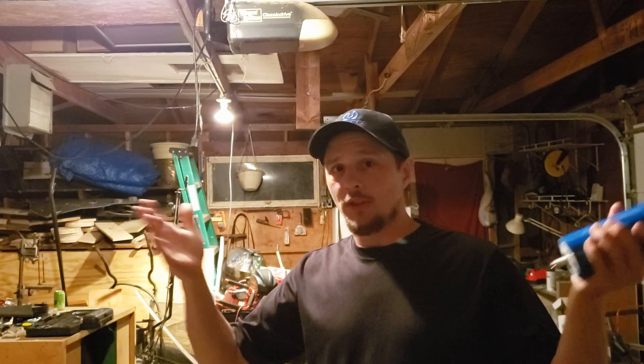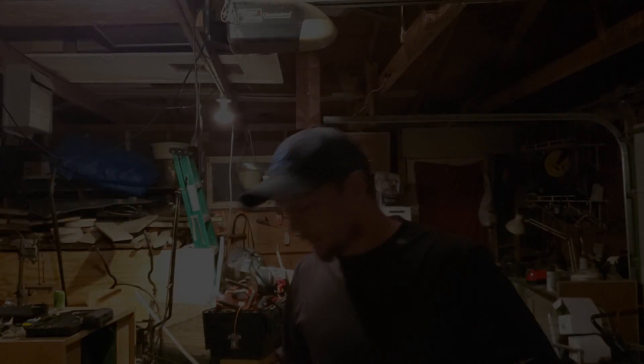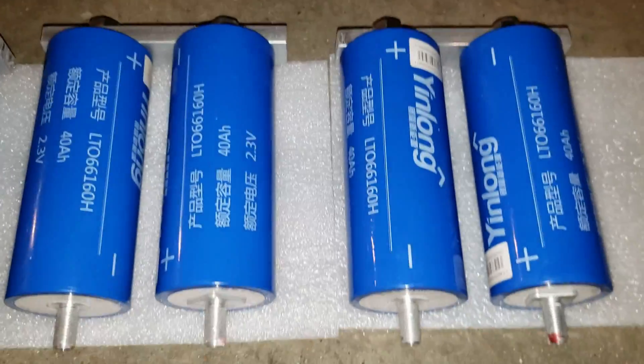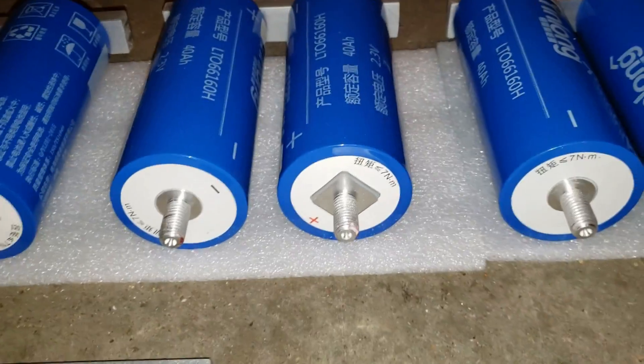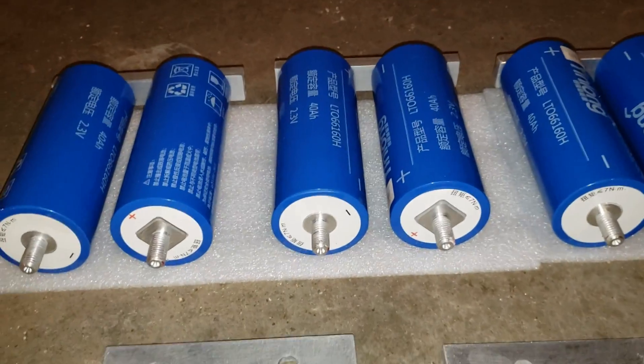We'll get right to the video. I'm not going to make this one as long — it's going to be quick assembly. I'm just doing little clips and we'll get some testing in the vehicle for you. Hope you enjoy the video. Now that we have the cells laid out and the end bars are on, we can lay these out and start assembling the final bank.